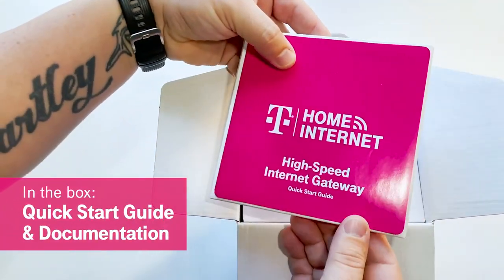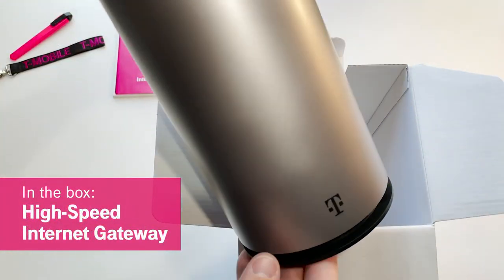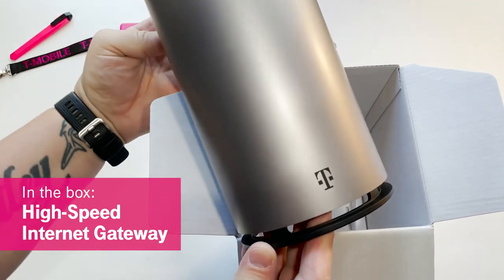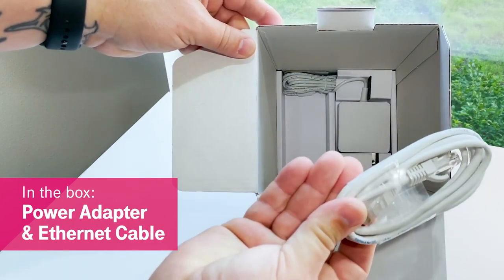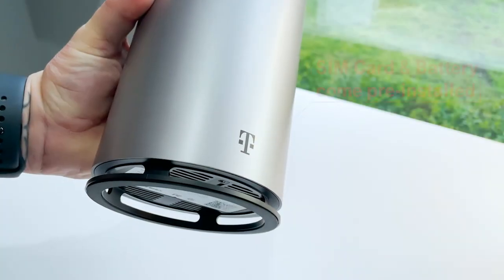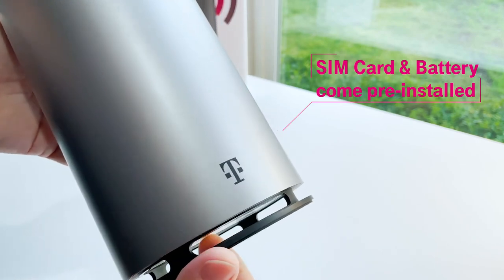Inside the box you have the quick start guide, documentation, and of course your new T-Mobile high-speed internet gateway. Just under the gateway in the box are the power adapter and an ethernet cable, and that's it. A T-Mobile SIM card and a battery are already pre-installed inside your gateway.